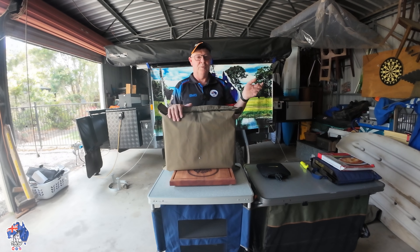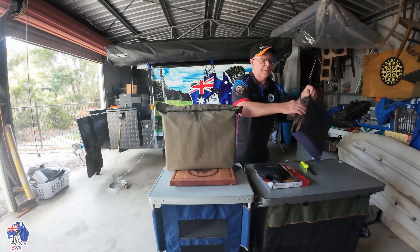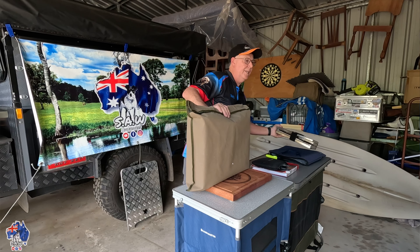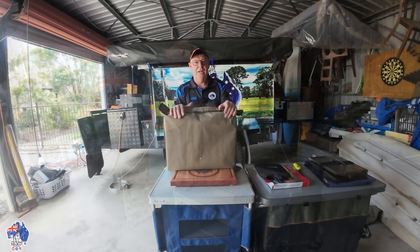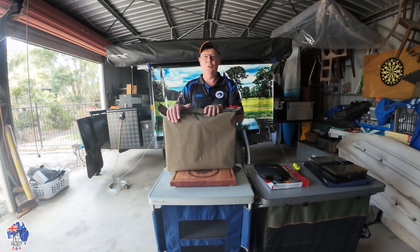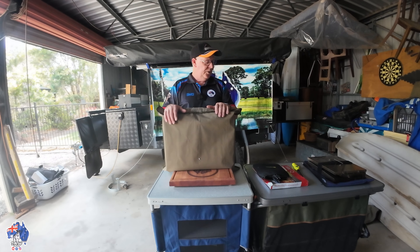I'm going to use it with the help of my Winterwell Fast Fold Oven, which I have got a video about. And this is it here. I'm going to be using this on top of the gas stove to cook up some pizzas. Terry put a video up the other day — he was using the Winterwell to cook up a roast. I'm going to use it tonight to cook up a pizza.